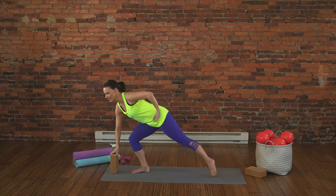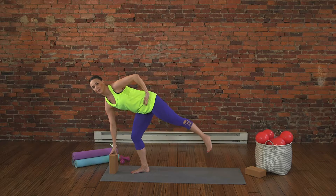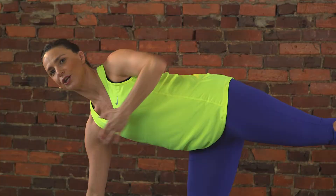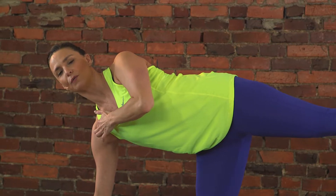Take your other hand to your hip and then start to take flight by lifting your back foot off the ground. You might have to readjust that block. You want to get the shoulder over the wrist.